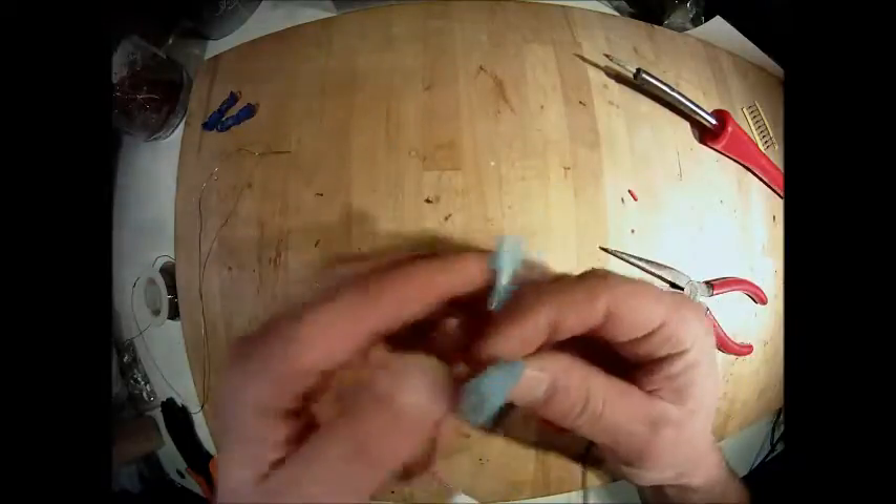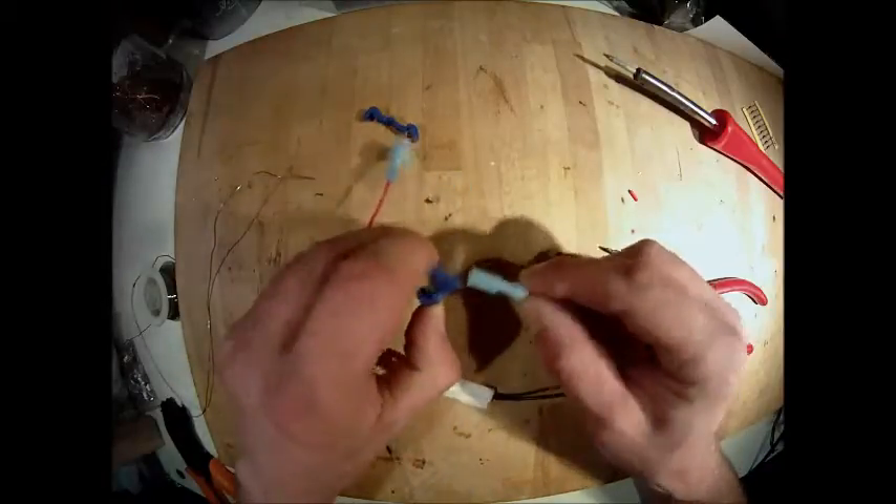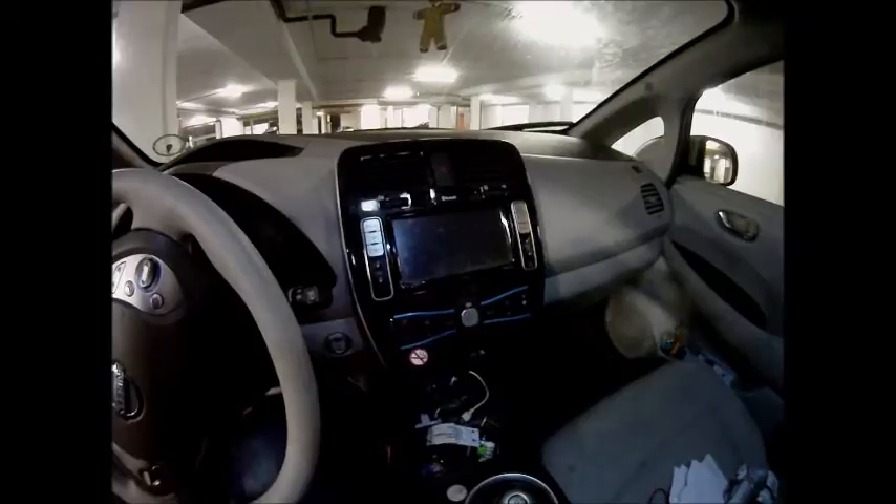Now I'll just shrink this one and we're ready to go - as simple as that. These two are going into the car. Now to get the console open.